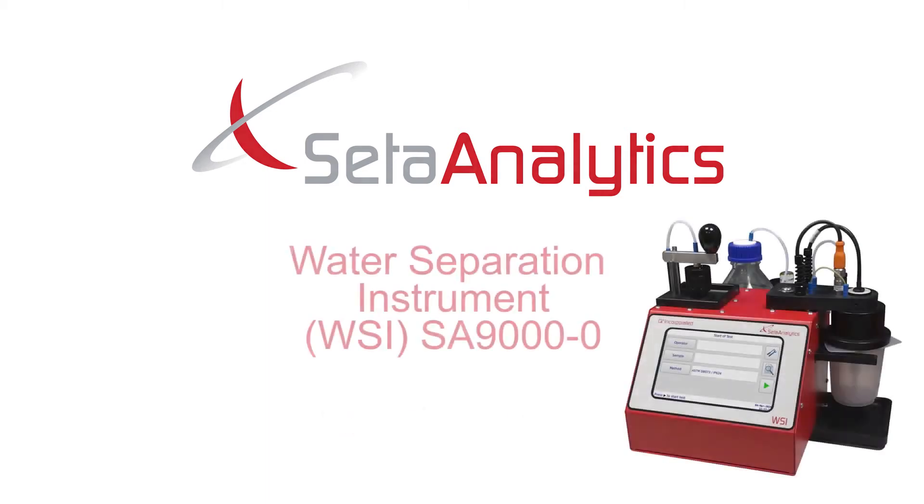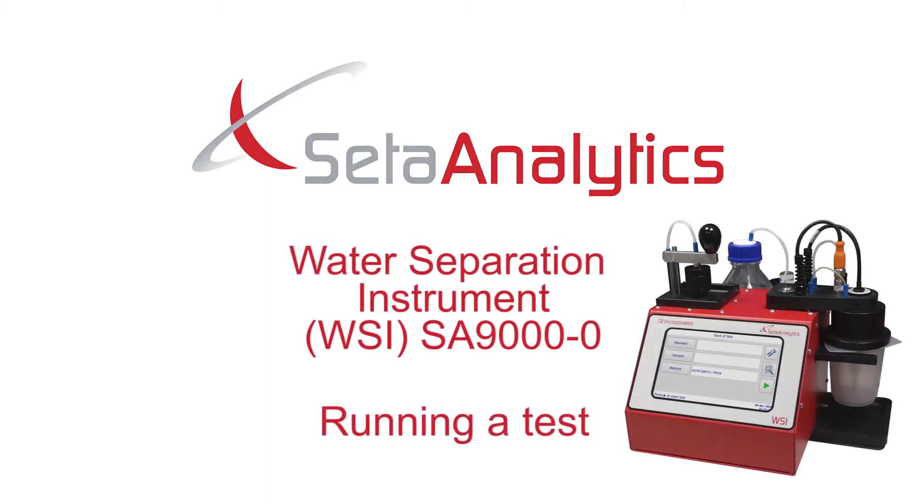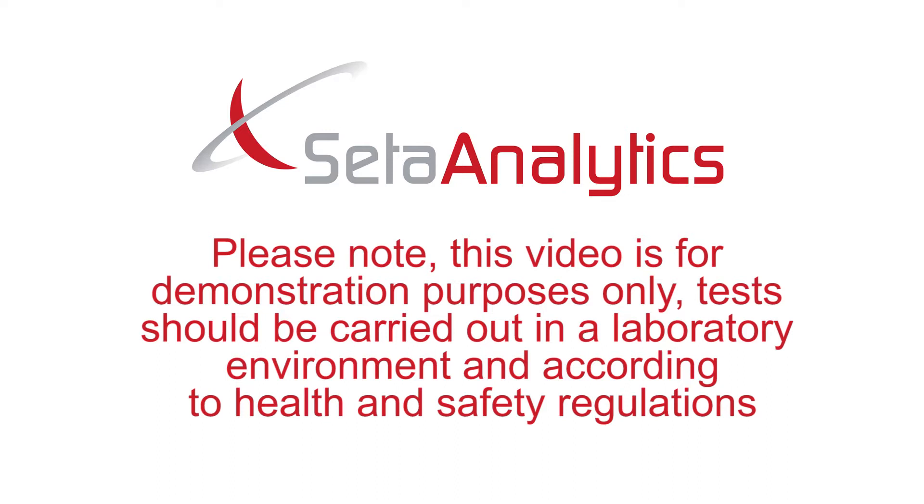In this short video we will be demonstrating how to set up your instrument and run a test. Please note this video is for demonstration purposes only. Tests should be carried out in a laboratory environment and according to health and safety regulations.